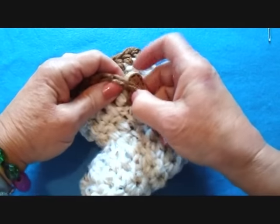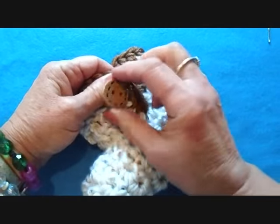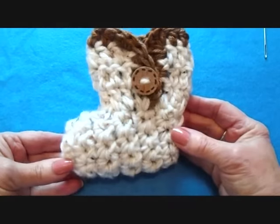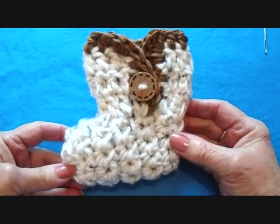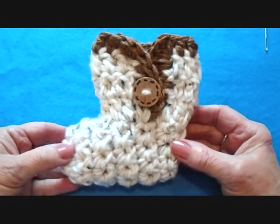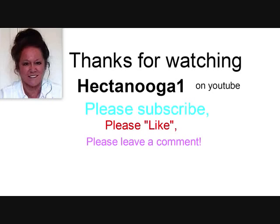Find a button that will fit through your stitches and sew it on the side of the bootie. And there you go — that's how easy it is to make these cute little booties. I hope you enjoyed this video. Thanks for watching. Bye for now.